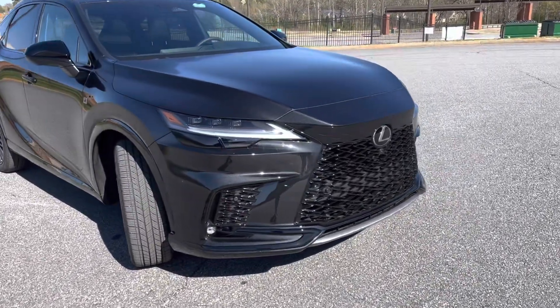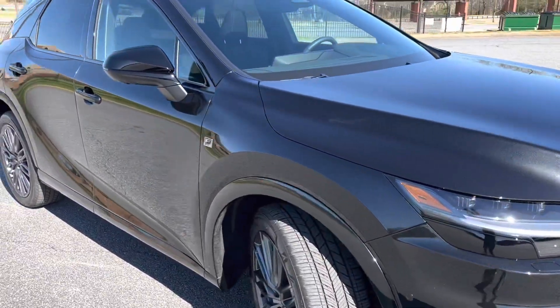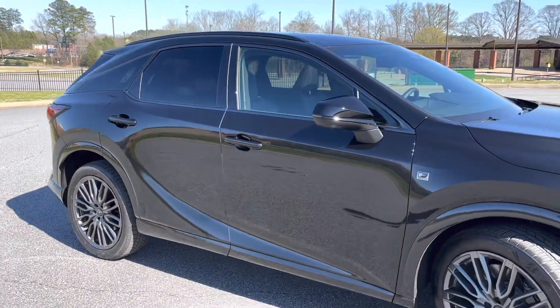Love the unique grille here on the front with those triple beam headlights. Looks very menacing in this caviar trim.